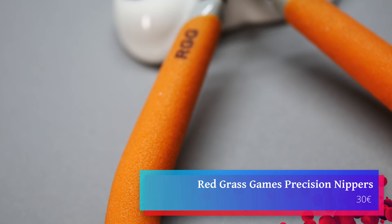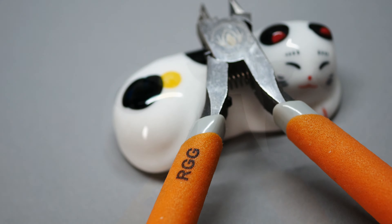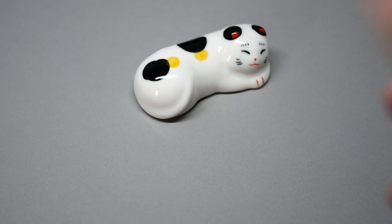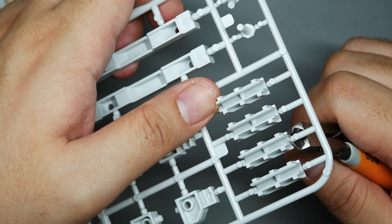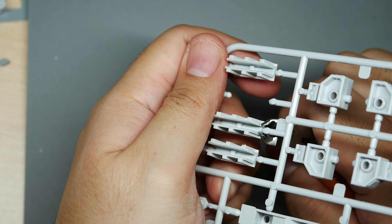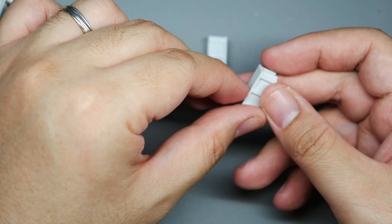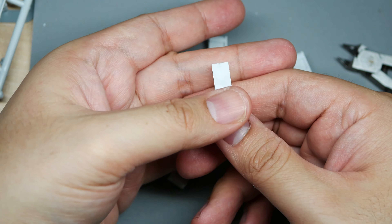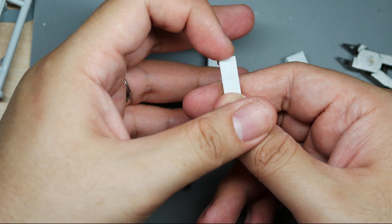Next up, Redgrass Games precision nippers. RGG, or Redgrass Games, is a French company making quality tools for miniature painting, and this nipper is one of their best. It cuts almost as buttery smooth, oftentimes still leaving a fine knob but sometimes none at all. Regardless, it doesn't cause any stress on the plastic.